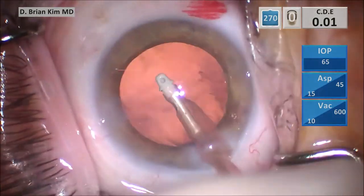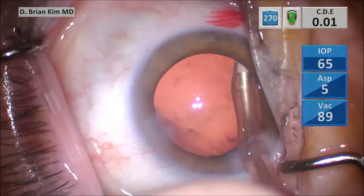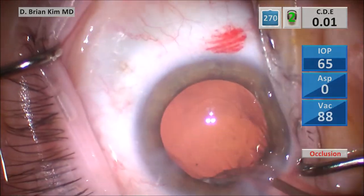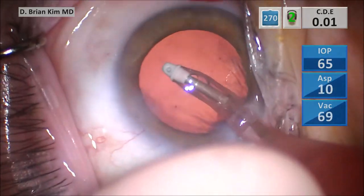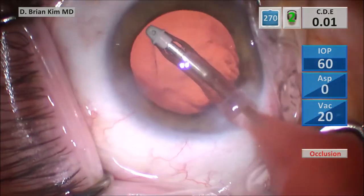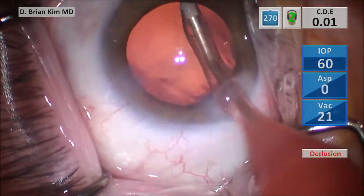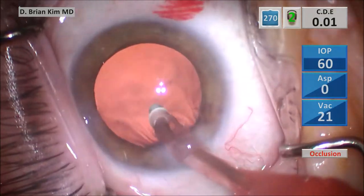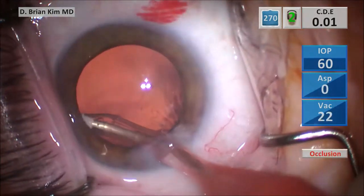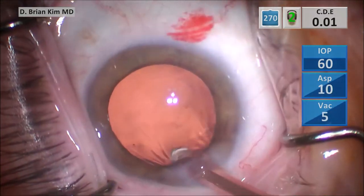Adjusting the sleeve, starting to polish underneath the rhexis edge, looking for any cortical material. This is under cortex mode — I'm not using high vacuum. I'm using foot pedal control as I go underneath the rhexis edge because I know it's fairly clean. Then I switch to polish mode to remove the lens epithelial cells under the rhexis edge. I can see some fine cortical material in the sub-incisional area, so I turn the port down, polishing on the posterior capsule surface in the sub-incisional area.